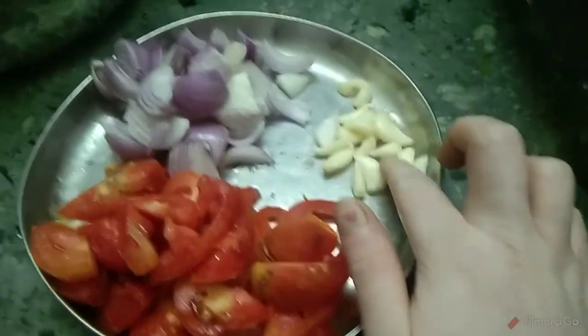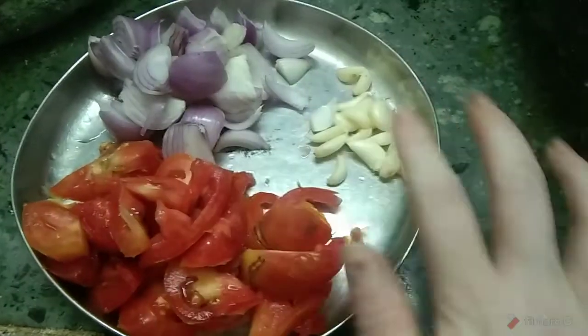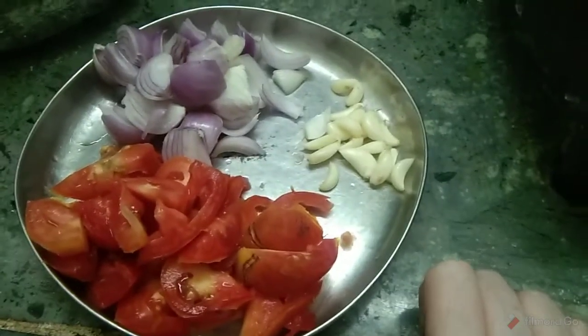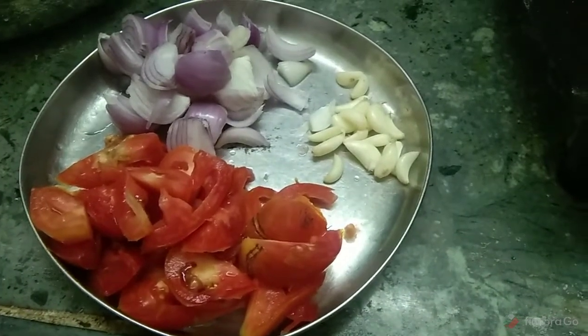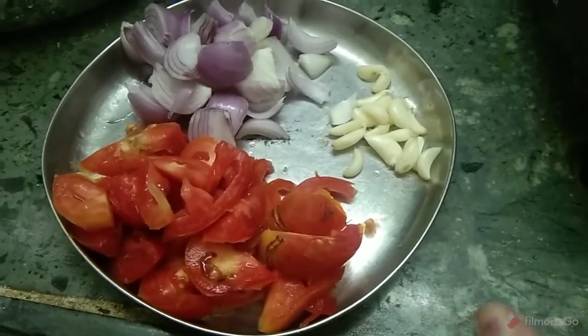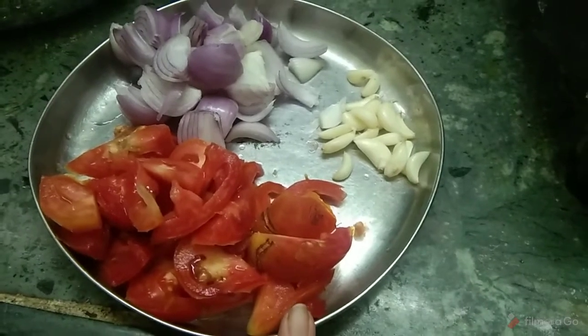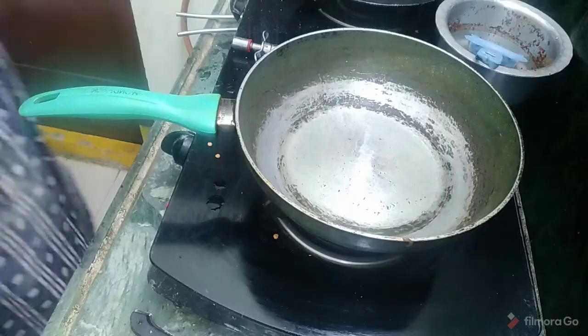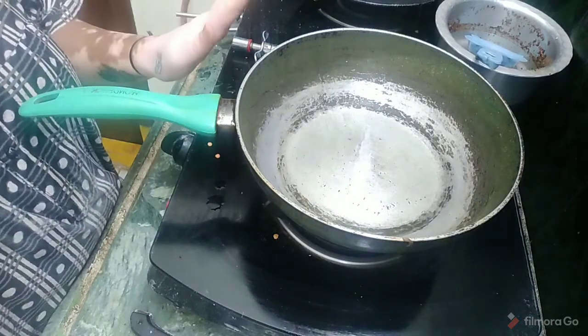I will cook the red chana. Now, I will cook the red chana for 3 tablespoons.